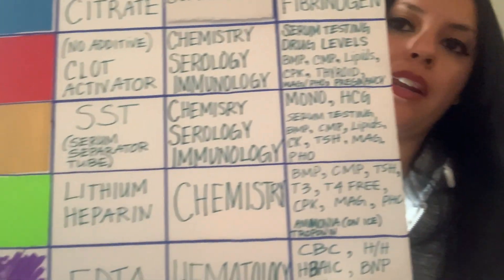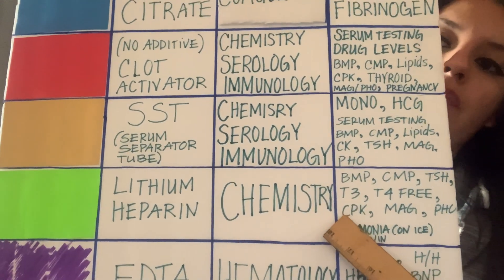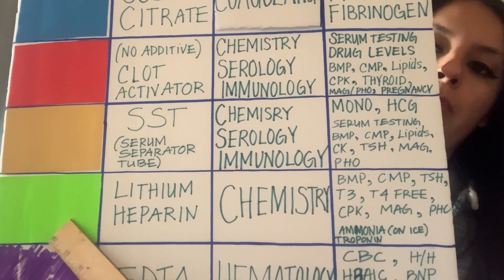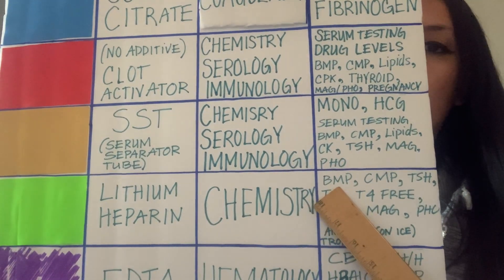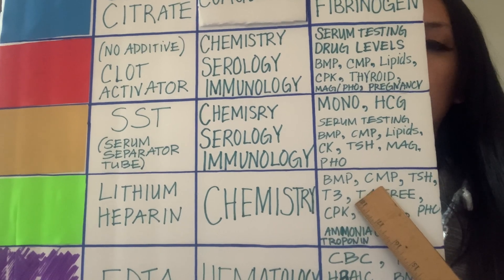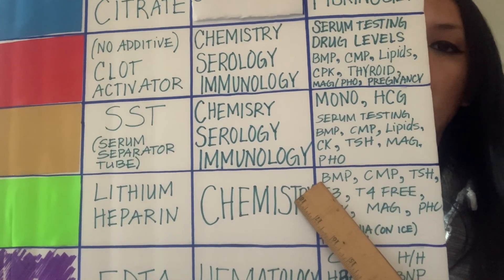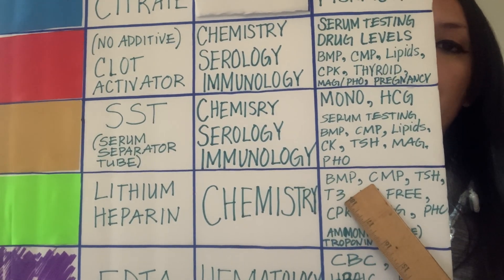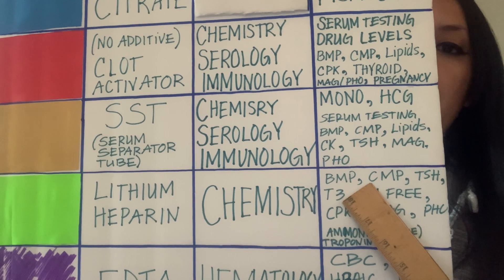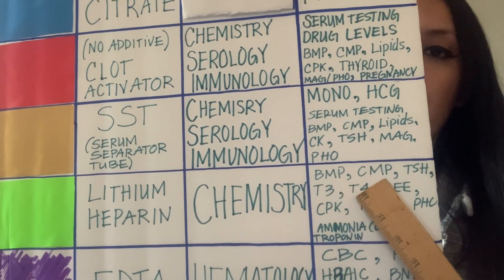Let me put this closer so you can see the most common tests for green tops. The basic metabolic panel is one — similar to the comprehensive metabolic panel but with fewer tests. Then we have the very common comprehensive metabolic panel, which is very common for greens.